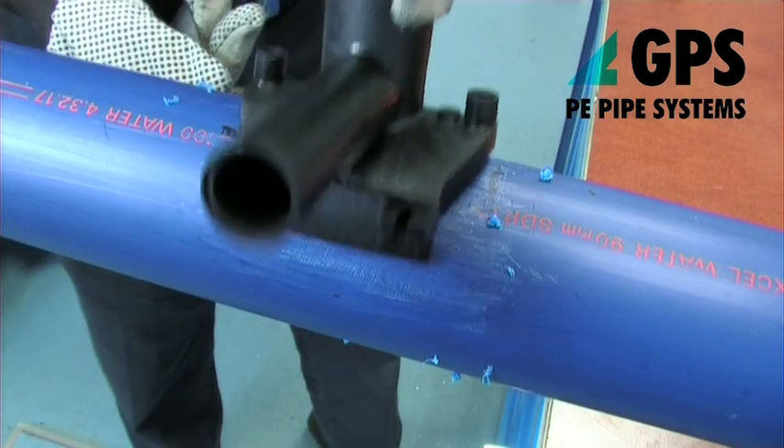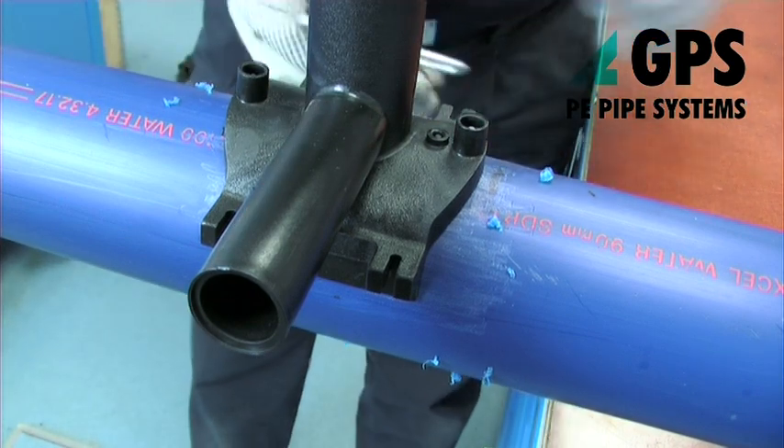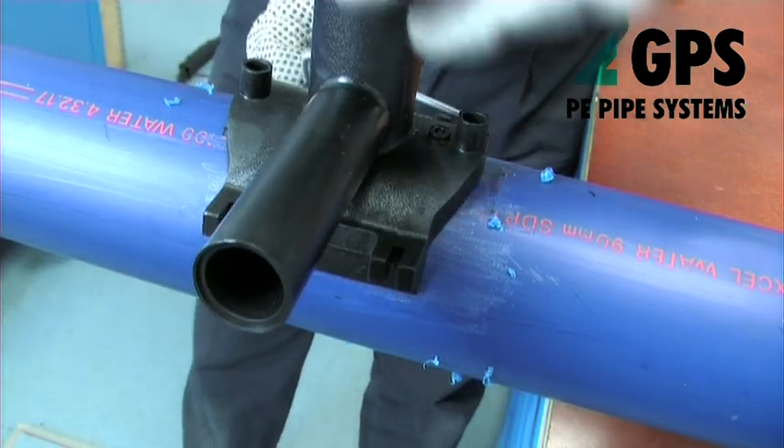Place the fitting back on top of the prepared area of the mains pipe. Place the strap end without screws onto one of the tapping T wings.